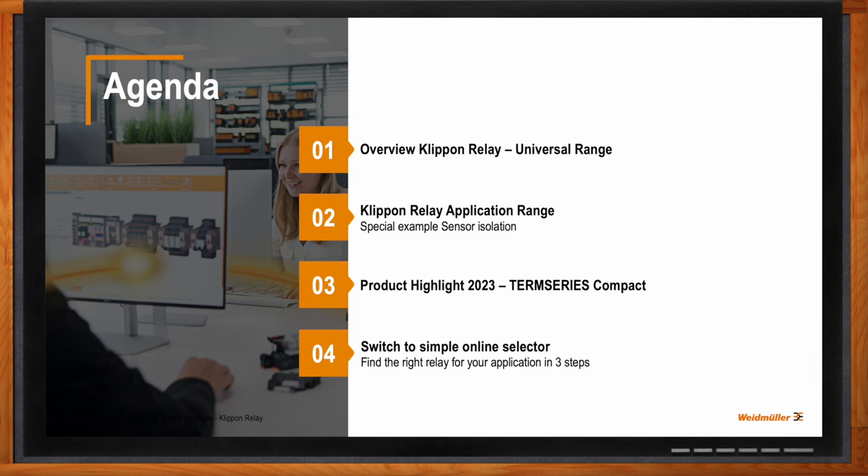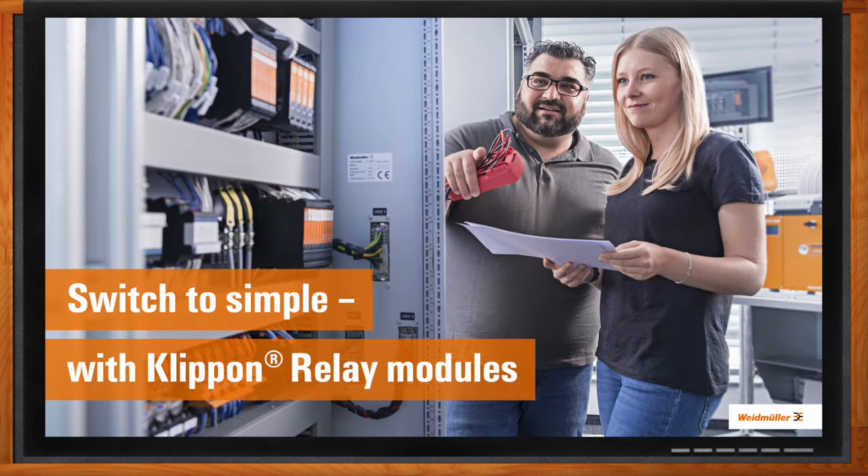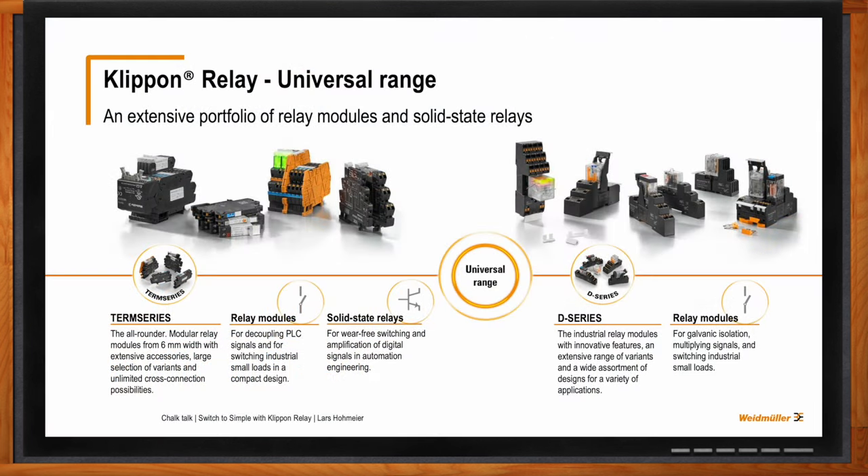Let's talk about these relay modules. I would like to introduce our two main product lines in the universal range. We have, on the one hand, the TEM Series range — really slim industrial relays — and in this range we have relay modules and also solid-state relays. We have a great portfolio of approvals: we have UL listed approval for the North American market, across all European approvals, and also some special dedicated industry approvals like maritime approvals.